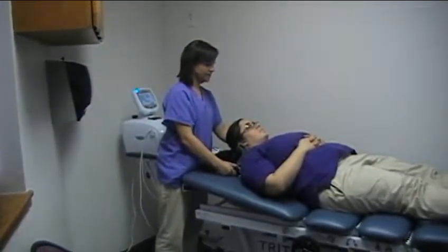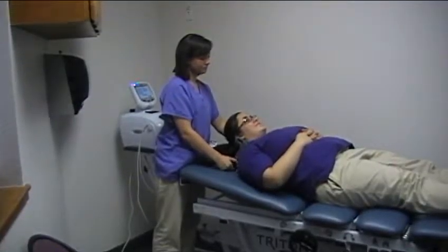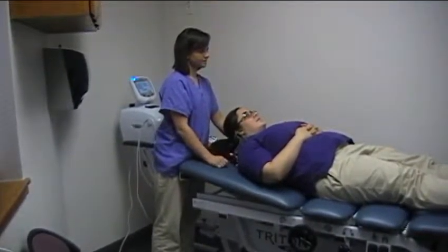Let the patient know: tell me when it starts to feel pretty tight, almost too unbearable. Then back off to a level that's still snug but comfortable.